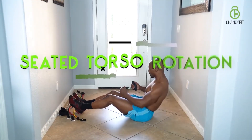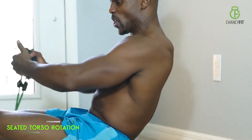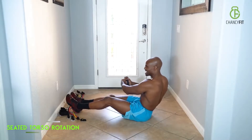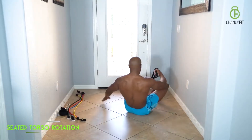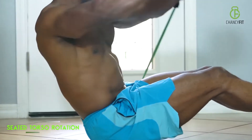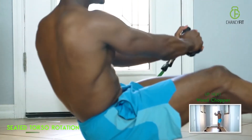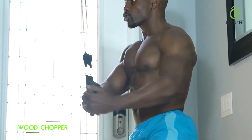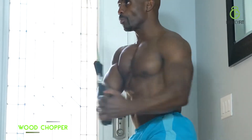Torso rotation is an excellent exercise for your obliques. Strengthen up the core muscle — dorsal blitz, low handles. Keep your head straight, focus on pulling from your core muscles and obliques.